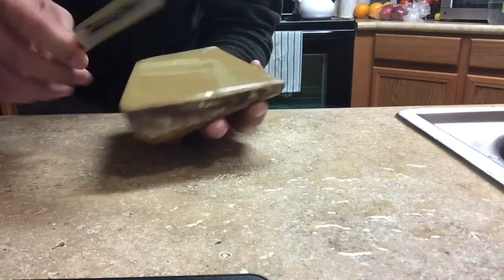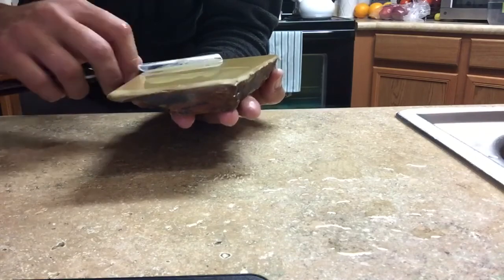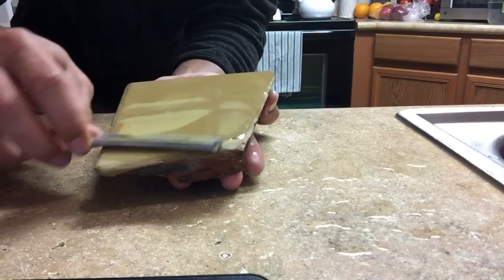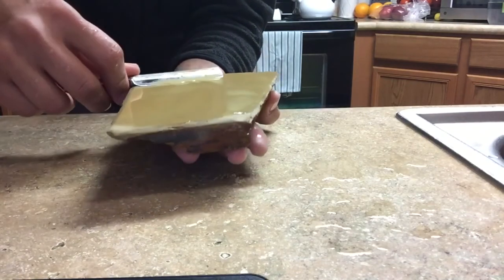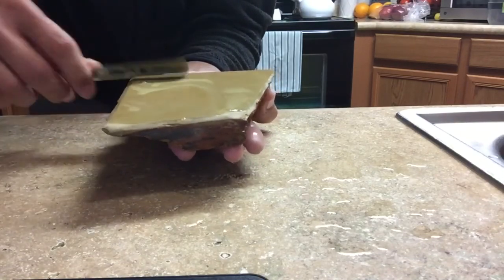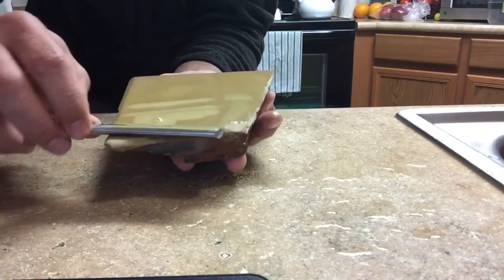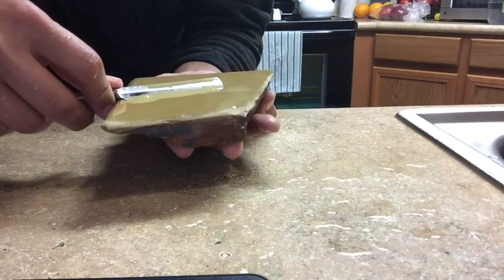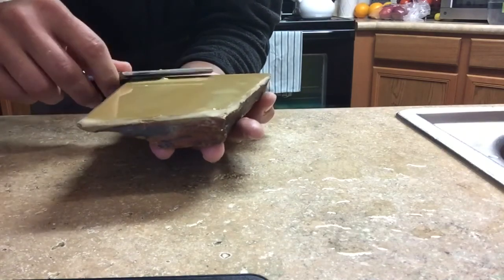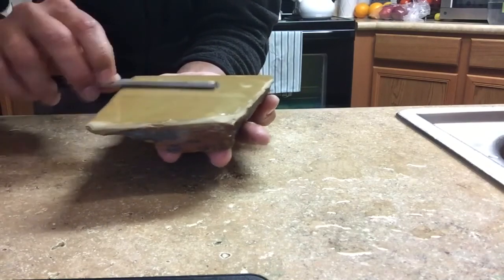Look how big that stone is - you can hone this way, and not there because I haven't lapped that out. I can hone this way. Trying a different angle on the camera - let me know if you like this angle. The slurry right now has turned darker yellow, so it's cutting.